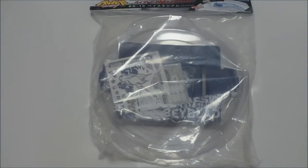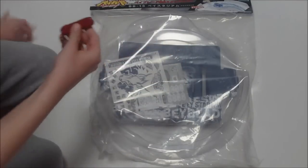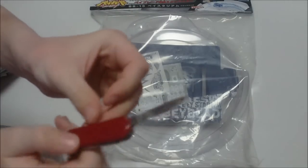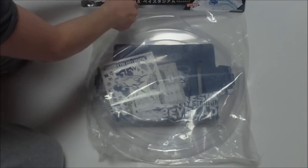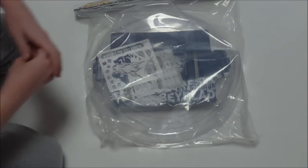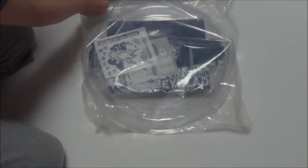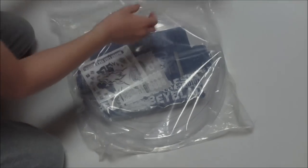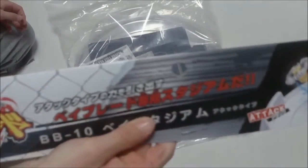So let's put this down and unbox it. Let me get my pocket knife out — oh, I don't need my knife for this, it's stapled. Okay, so this piece is gone.